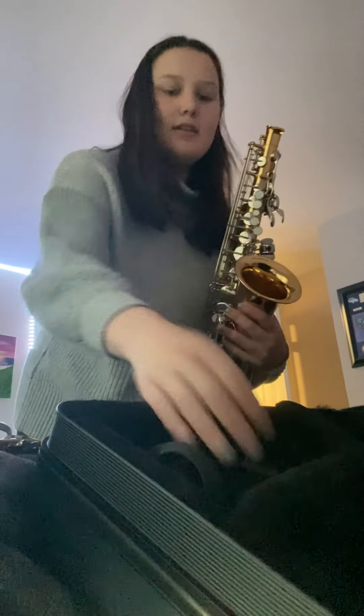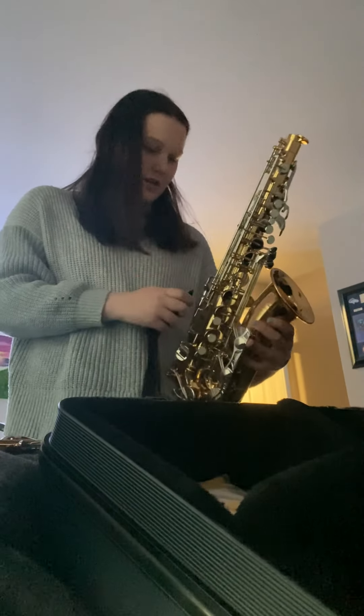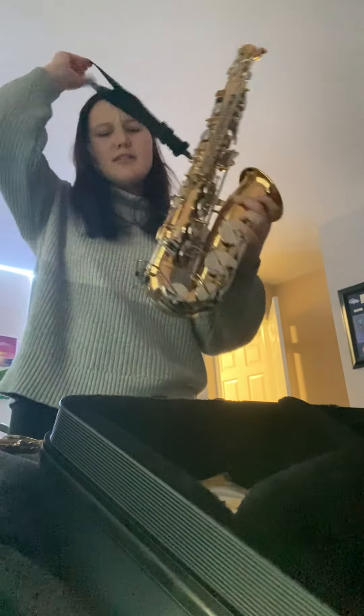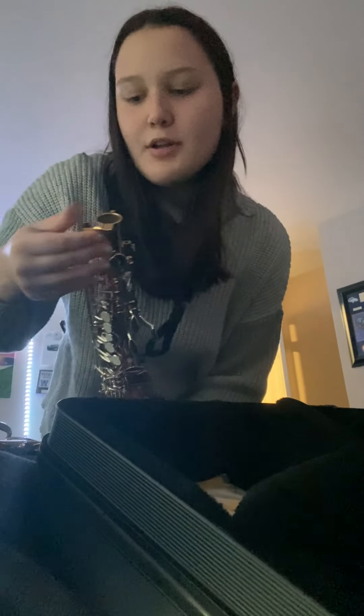Then you take the body and you hook it on to — there's supposed to be like a little hook right here. Bam. You can put it around your neck. Then you take this screw. You want to put it towards you.